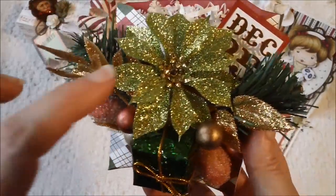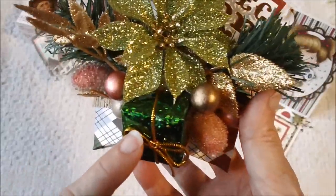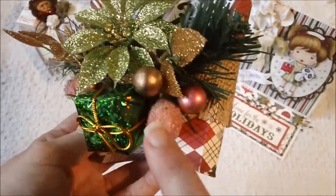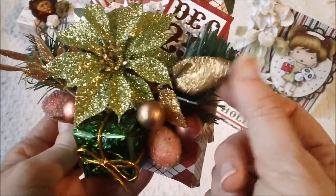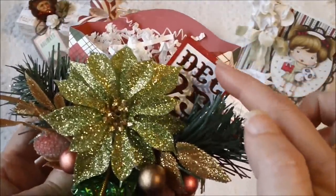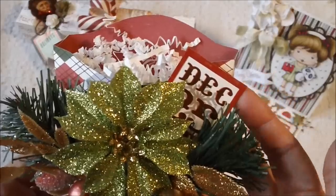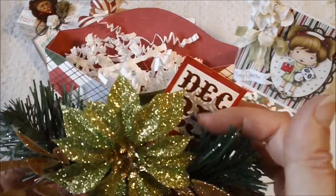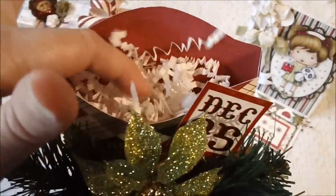And then this is another flower pick that had this pretty poinsettia and a little Christmas present. And then I put some more of the berries over here on this side, and another flower pick that came with these on this side. And then this little chipboard piece right here came from the paper collection — actually it was a sticker and I adhered it to some chipboard — and just stuck it down right in there. And then I put some more crinkle paper in that one.